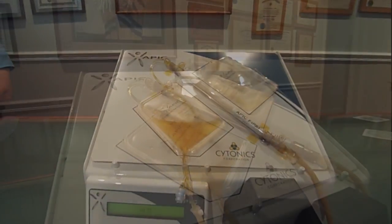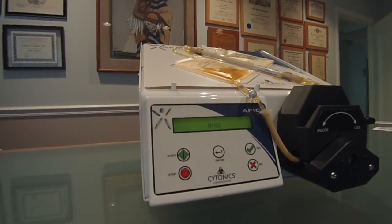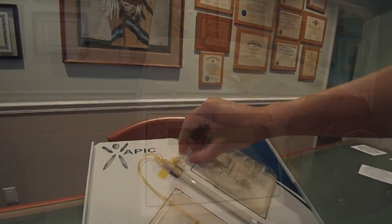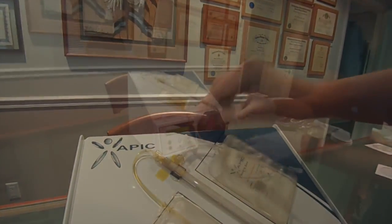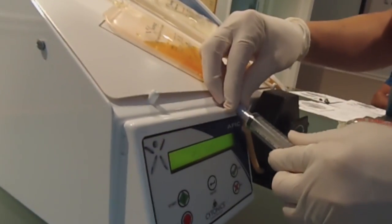Press start to begin the 20 minute cycle. The waste bag will begin to fill up as the volume in the concentration bag decreases. Once the cycle is complete, the pump will read APIC ready. Close the clamp on the waste bag and the concentration process is complete. Alcohol wipe the blue port and connect the syringe to withdraw the APIC.